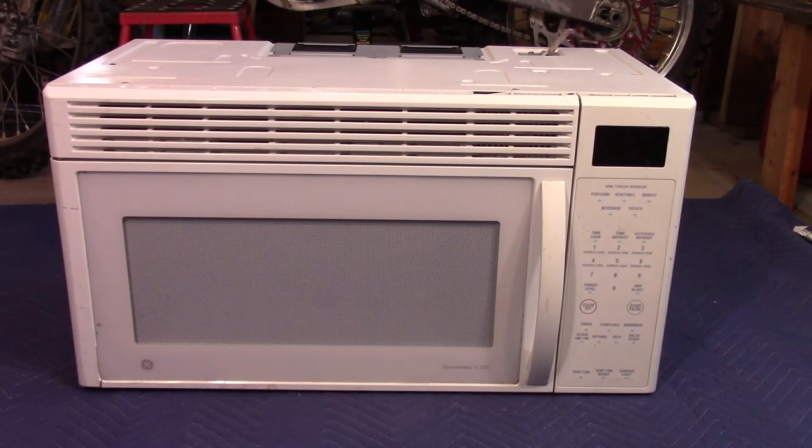Hey guys, welcome back to another video. Today I've got this 1,100 watt huge microwave to take apart. This is the kind of microwave that would go on top of a stove, so it has an exhaust system built in.